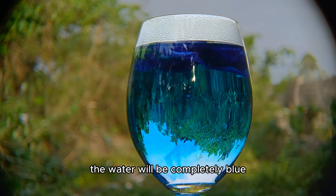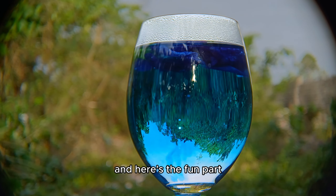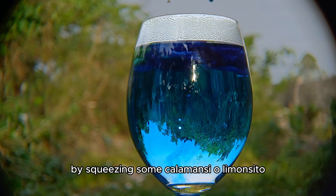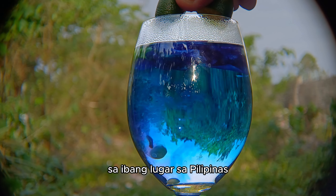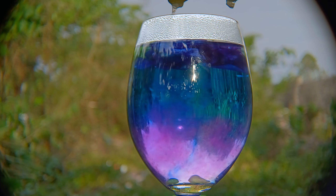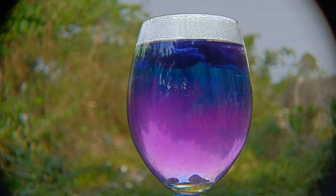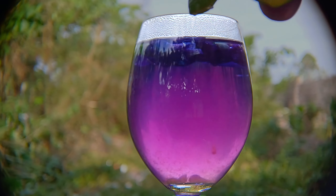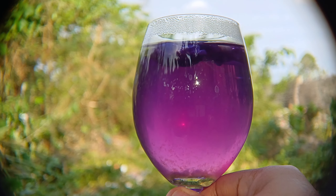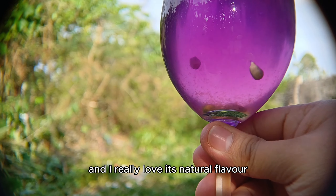The water will be completely blue, and here's the fun part — we're going to add some vitamin C by squeezing some calamansi, or limonsito as it's known in other parts of the Philippines. You can also use a lemon as an alternative. And here it is — your purple, healthy, all-natural tea. I really love its natural flavor.